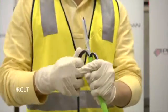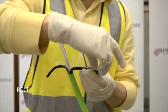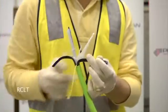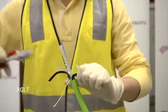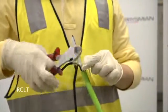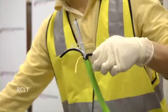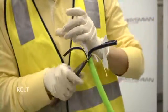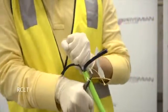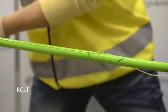The cable may be gently flexed to assist this process. It may be necessary to nick the sheath adjacent to the ripcord with side cutters to start the cut. Grip one ripcord with long nose pliers and pull down to the second cut on the sheath. Hold the free end of the cable firmly to prevent buckling.